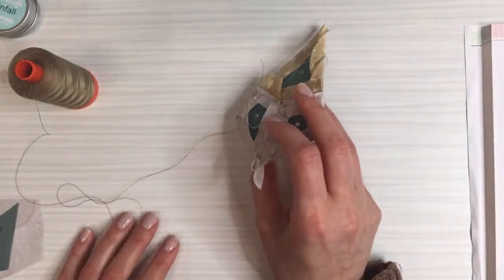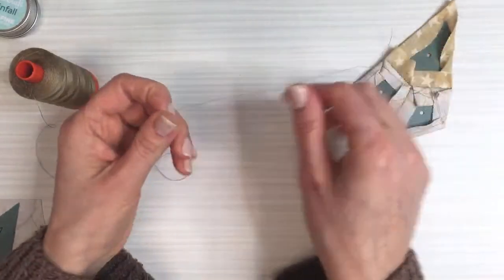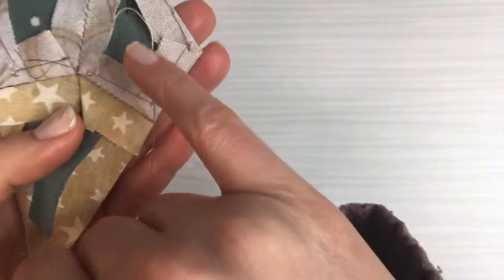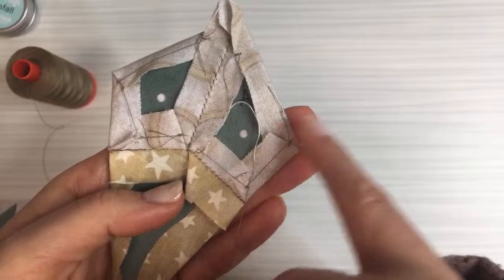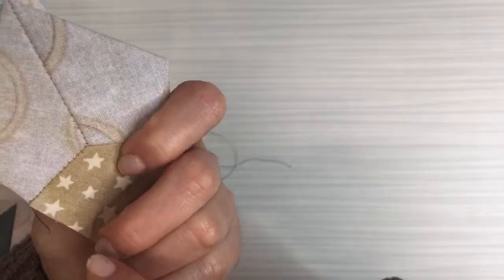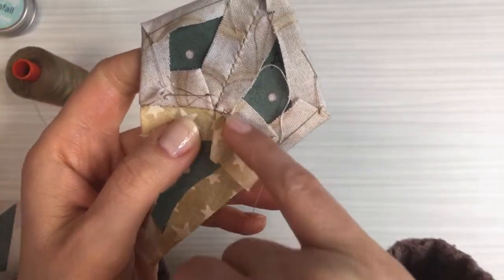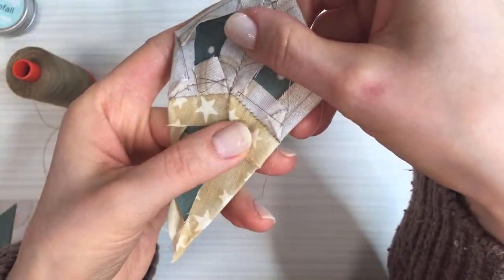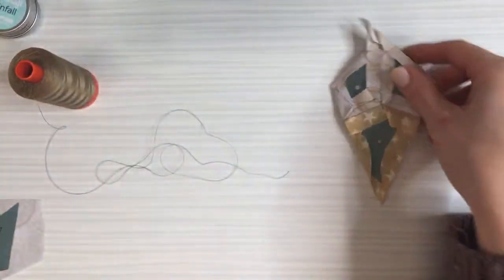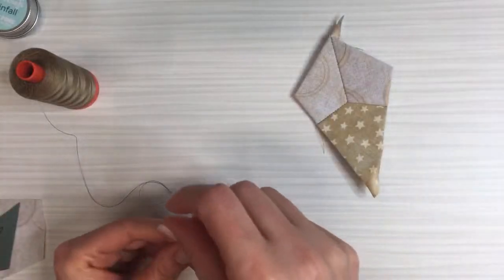I'm going to do it all with the thread basting method tonight. On the back we have to fold over the edges of the fabric and hold them in place while we stitch them together. We did thread basting on these two and glue basting on this one — so there's glue basting and thread basting. I think I'm going to do thread basting some more; it's just relaxing, I kind of like it.